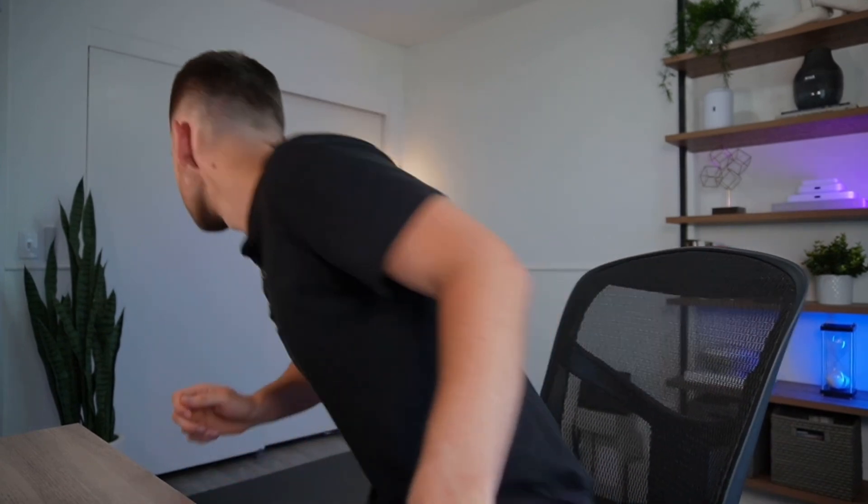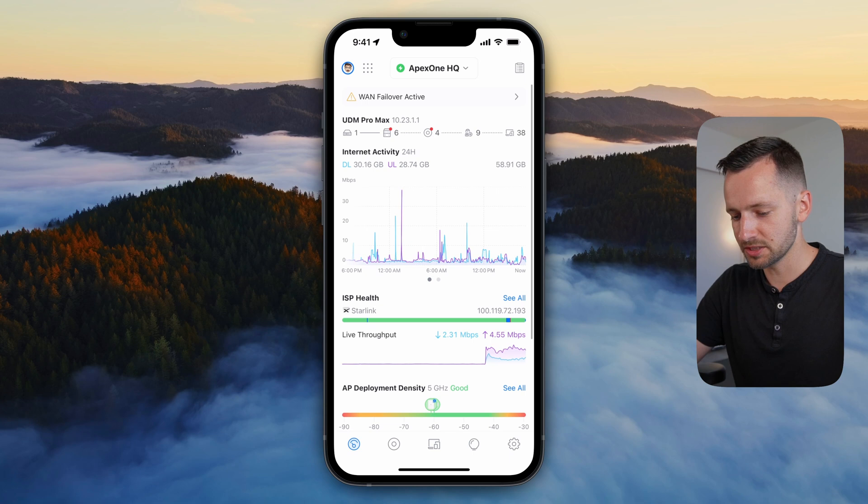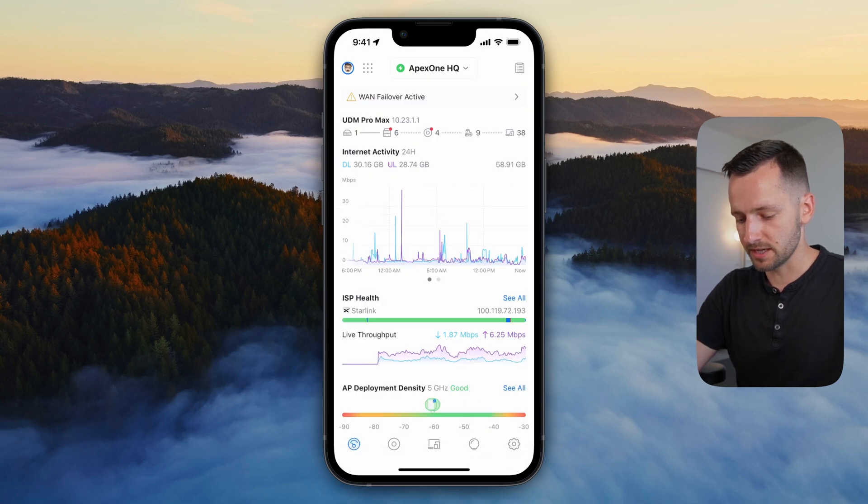Come back to the main dashboard and under secondary WAN 2 you should see that CGNAT IP address and everything working. Let's test this out — I'm going to unplug my primary internet. Under Settings > Internet, WAN 1 is now showing as not active because it failed over, and at the top there's a notification saying 'WAN failover is active.' So our WAN 1 is down and our secondary is active. The best thing about having the Starlink Mini as your backup ISP is that you can unplug those two cables, take it off the mount, put it in your backpack, and use it as a standalone device with its built-in router and Wi-Fi.